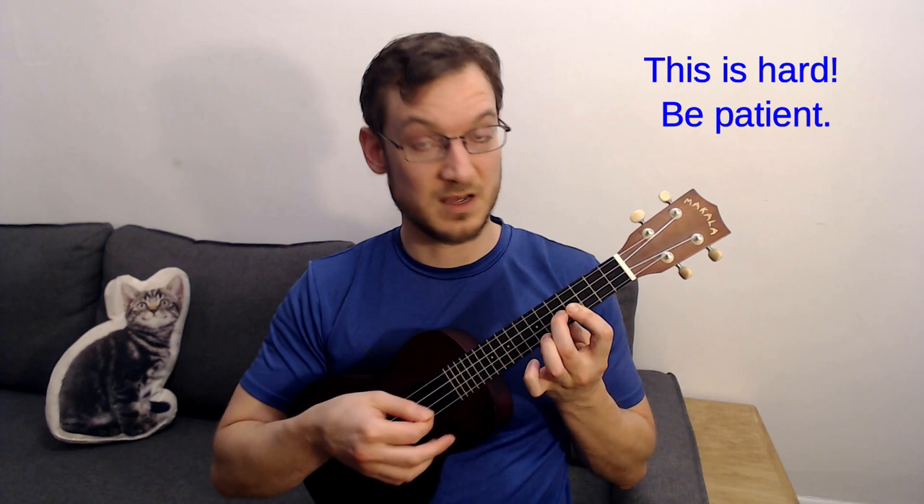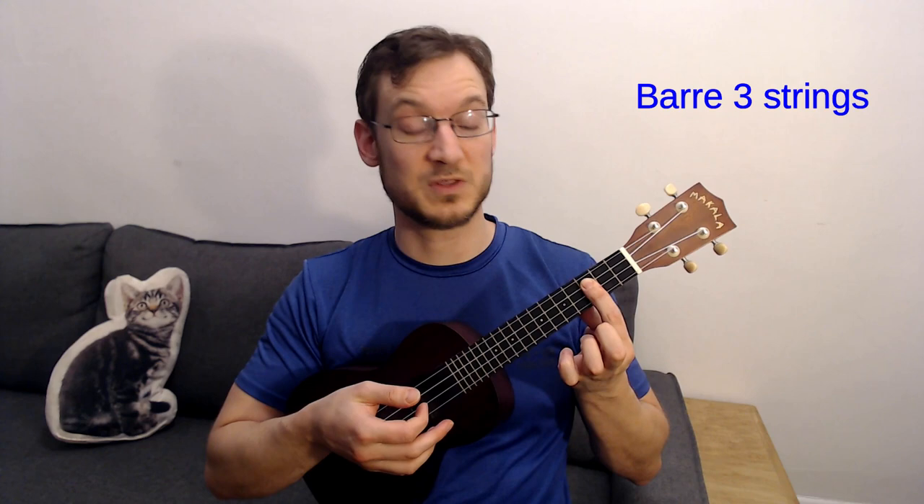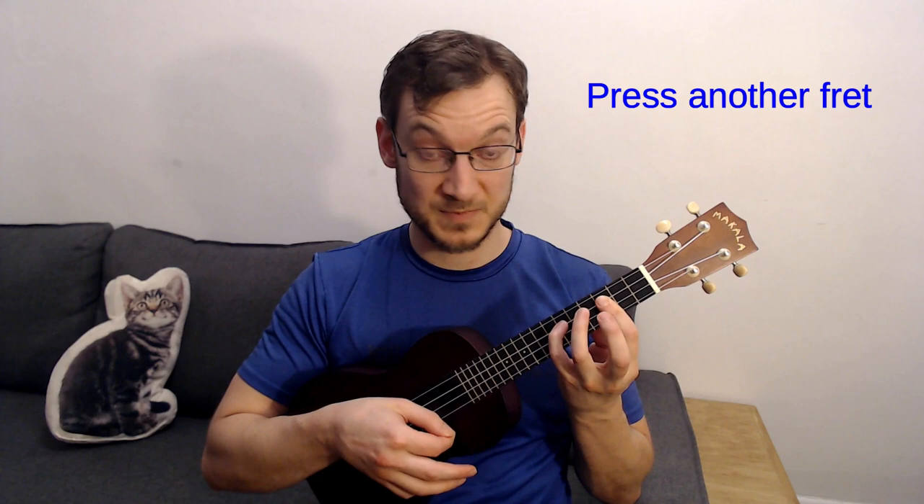Once you can do two strings, repeat the process with three. Start at the first, second, or third fret — it doesn't matter. Get three strings down and try to get a nice sound. Once you're comfortable with that — which might take a couple of days — experiment by adding another finger, like your second or third.